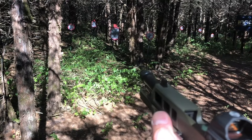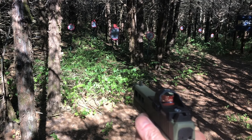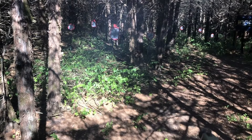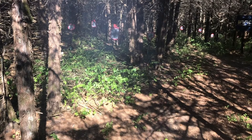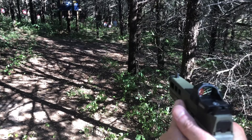We're back here at the CQB range. Let's see how fast we can transition, and let's see how we can do here at 25 yards.